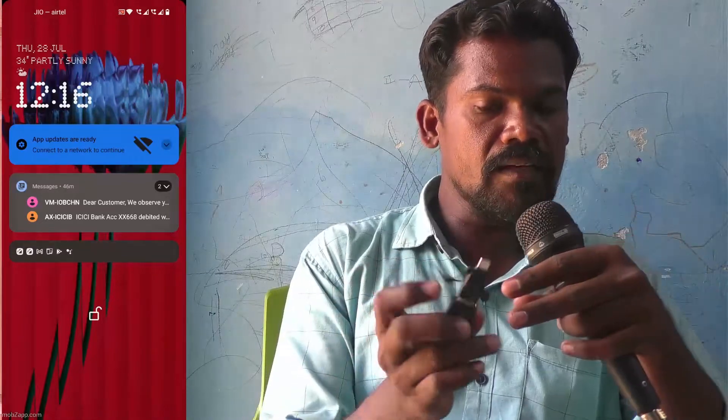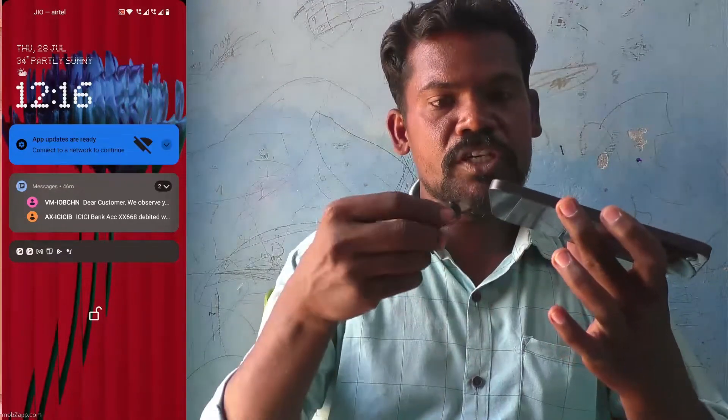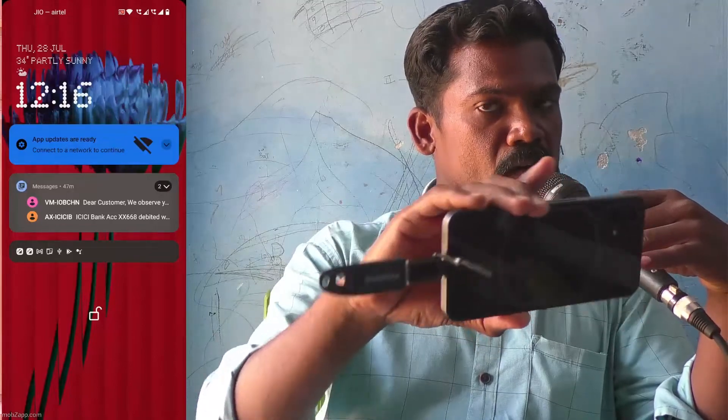Just connect like this. And then you have to insert this C-type pin into your phone — just insert it in the charging port of your phone. I have inserted it.